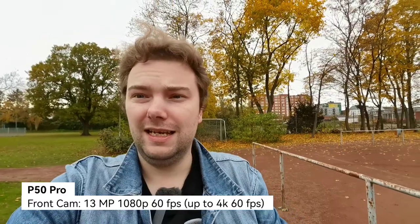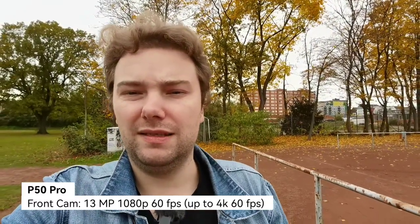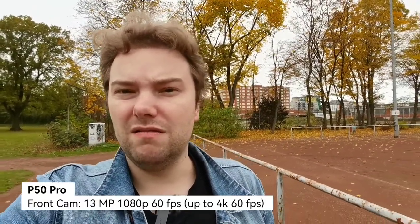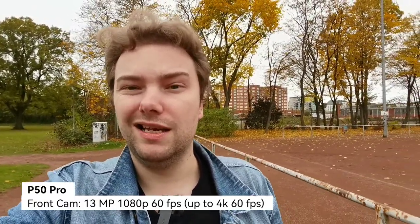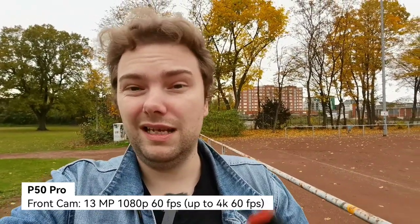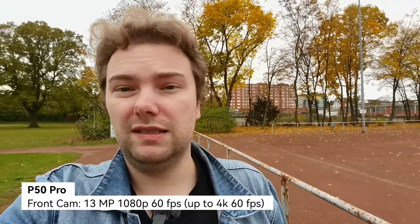The middle option is the best for the front-facing camera. Some people ask what camera I'm using — it's just the front-facing camera of the Huawei P50 Pro, and it doesn't even have a large sensor but still can offer such a good selfie video.